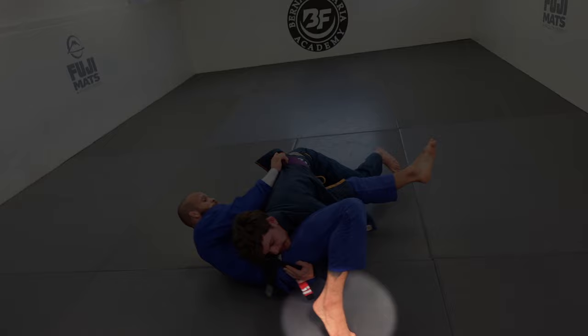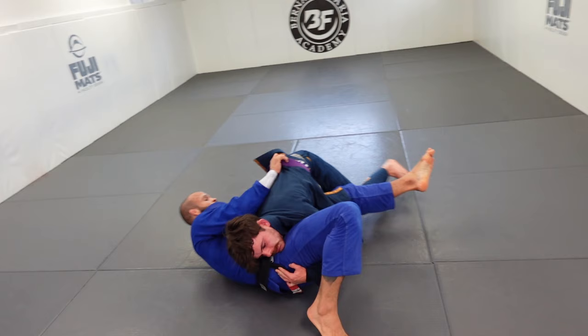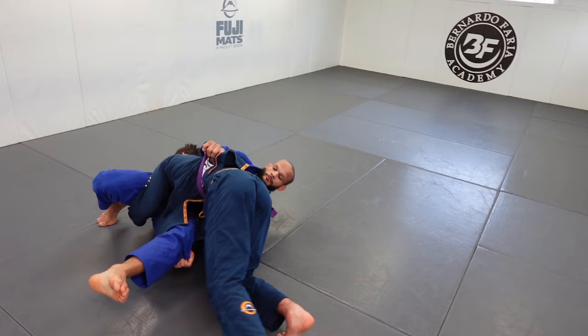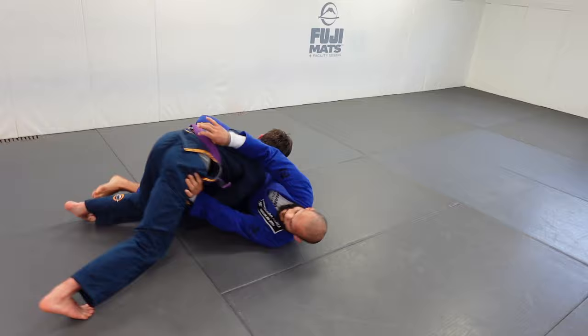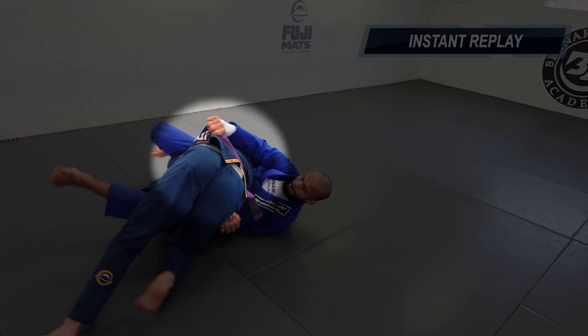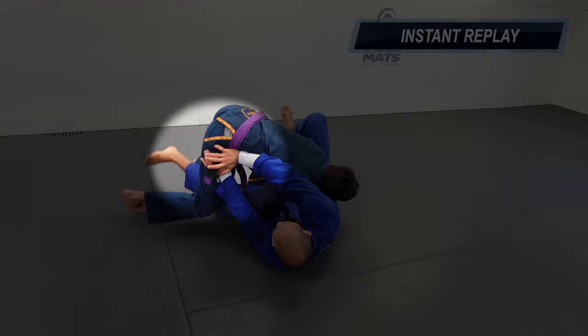Immediately Cole dives into an over-under scenario. I keep him moving away by using my foot to hip escape, because if I stop, that's when he gets the position. I keep hip escaping and place my foot on the mat — that's a good way to stop the over-under. I block his hip immediately as he keeps diving. Let's take a quick look in slow motion: I block his hip by the belt and keep a stiff arm right there.